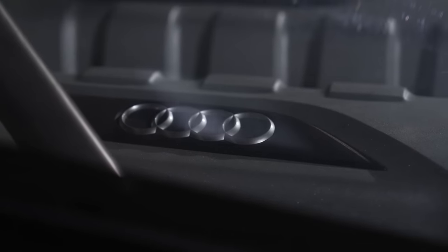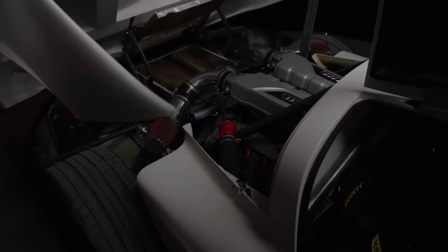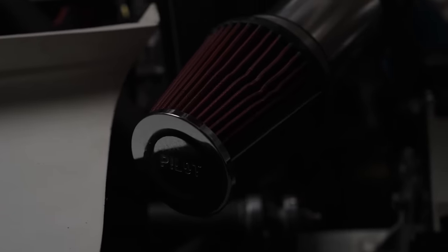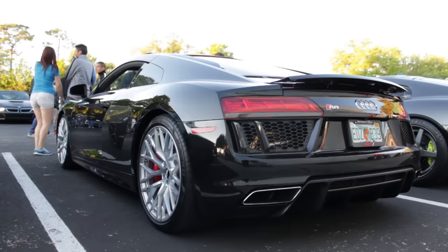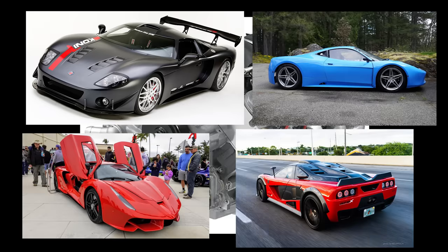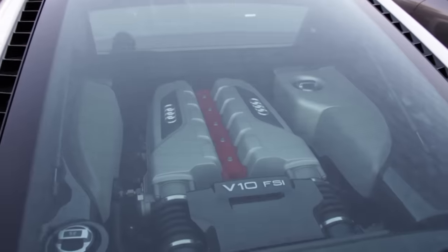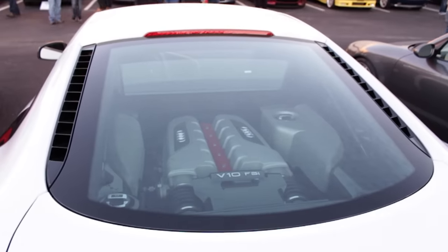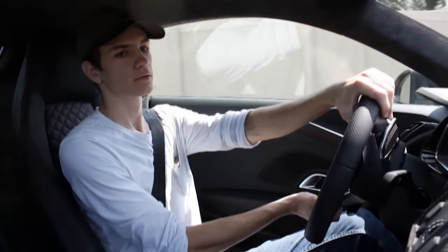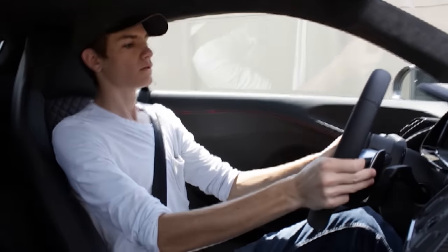What really sets the RR01 apart from modern component cars is the engine. It's powered by a 5.2-liter naturally aspirated V10 borrowed from the Audi R8, rather than resorting to the LS crate engines featured in so many other kits. The V10 makes well over 500 horsepower, revs to 8,700 RPM, and is fed air from the functional side intakes. It also has an incredible exhaust note and is shared by the Lamborghini Huracán.